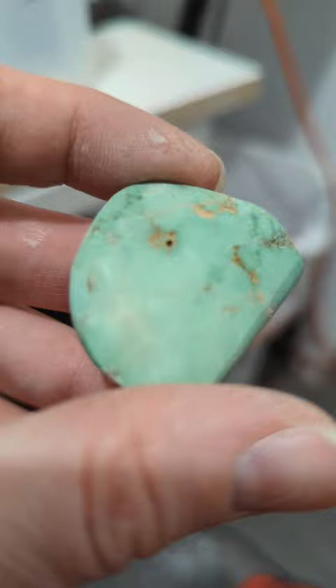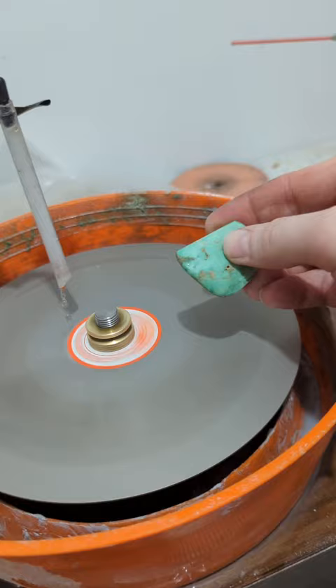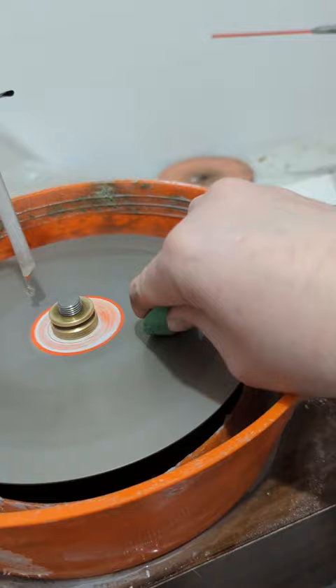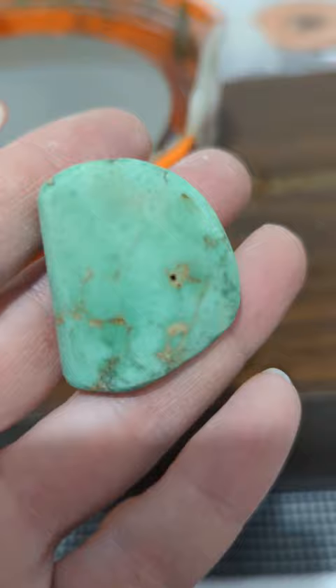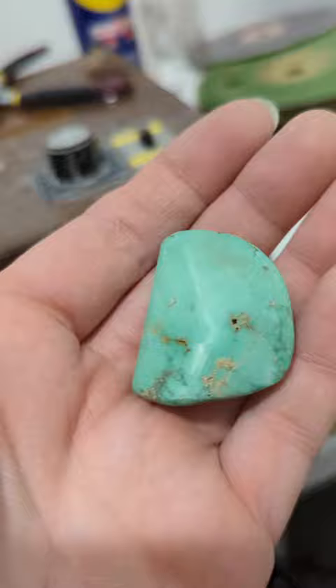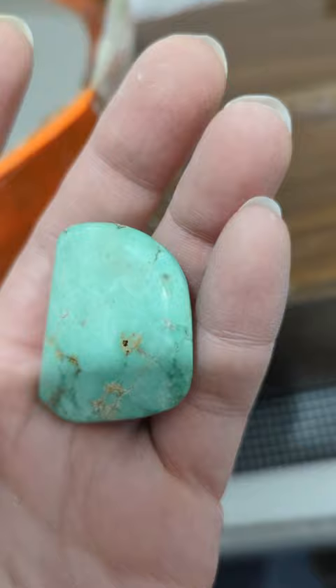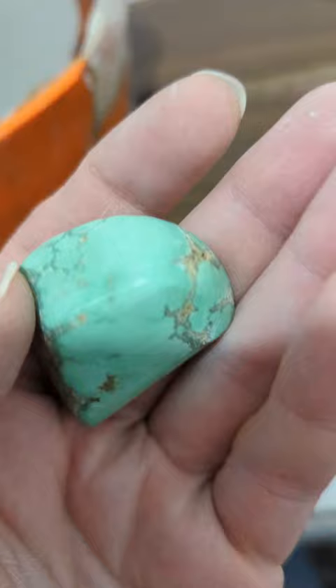We are on 3,000 grit now, going in very carefully and removing all of the scratches from the last grit stage. I like to use a circular motion, but you don't have to. If you spend a lot of time at the lower grits, you don't have to spend as much time at the higher grits. A big part of polishing stones is taking your time at the lower grit stages so that it flows smoothly once you get to about 3,000 grit. You can see the scratches are gone — we're moving on.